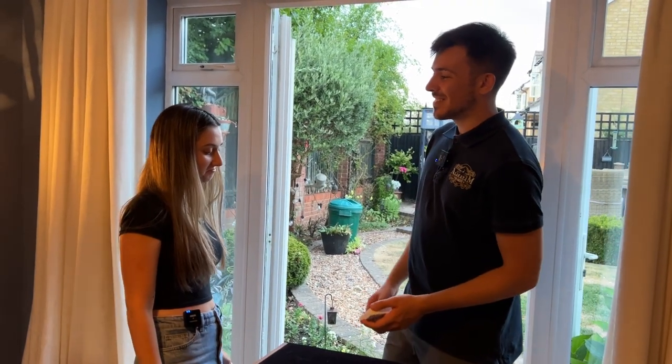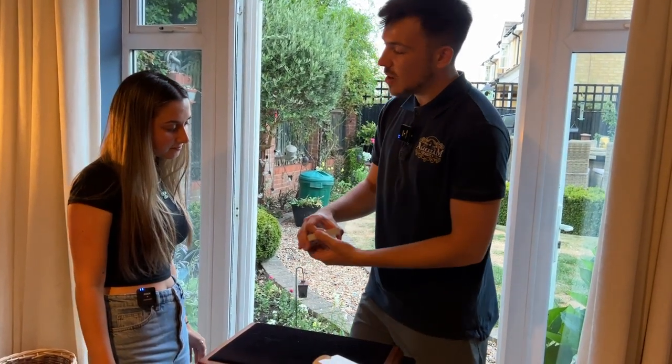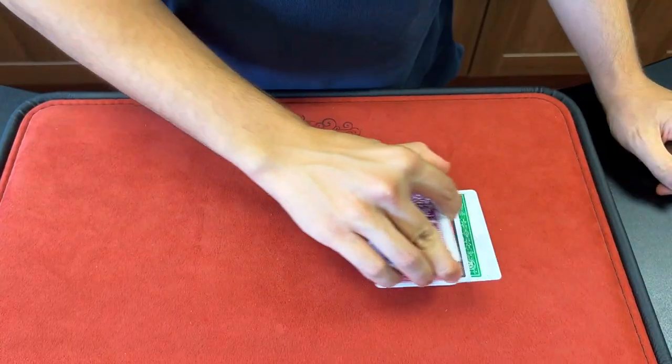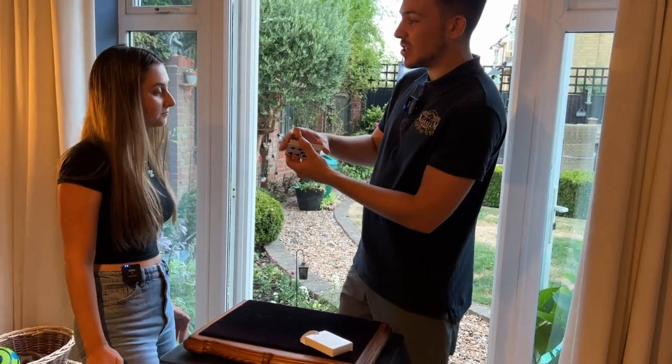Have you got a good imagination? We're going to put it to the test. I've got 52 cards here. I want you to imagine every single card has got a different face, and every single card has got a different back. I want you to imagine that all the way through the pack. Now, as I dribble the cards, just say stop.